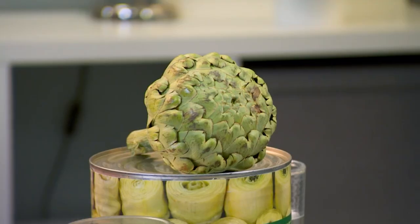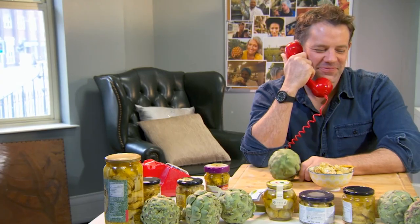Artichokes. Eating a vegetable should be simple, but when it comes to preparing an artichoke, you need an instruction manual.